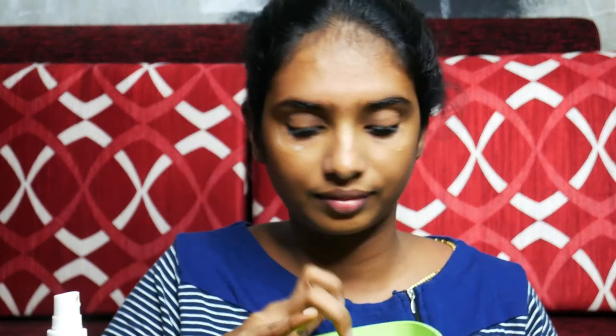Take the massage to the face. I am going to do this daily work. You can use it on your face to make a new oil.